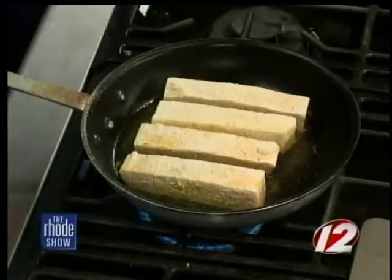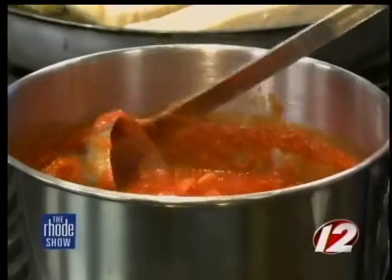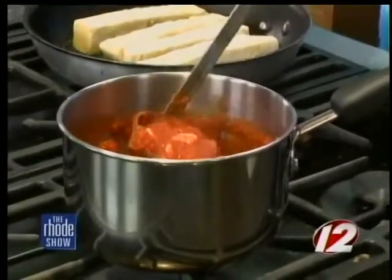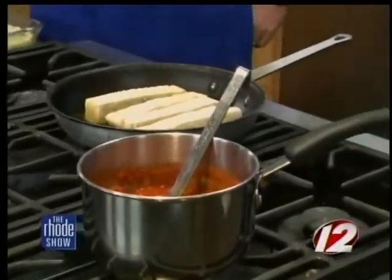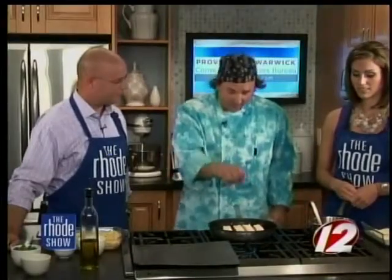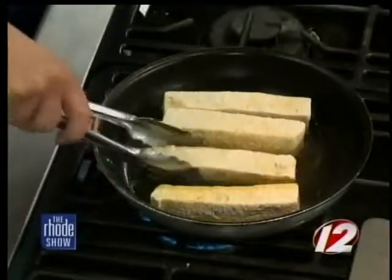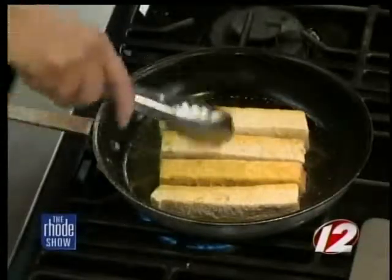Let's talk about the sauce we're going to put over it. This is a chunky house marinara — it has onions, garlic, some fresh basil, crushed red pepper, and whole tomatoes broken up a bit. It makes a really nice stir. For the fries, we just want to get a little bit of color and texture on them, so another minute or so on each side until they're a little golden brown.